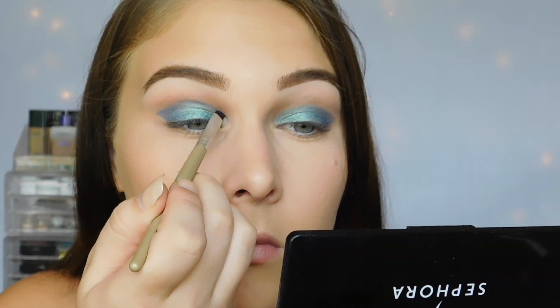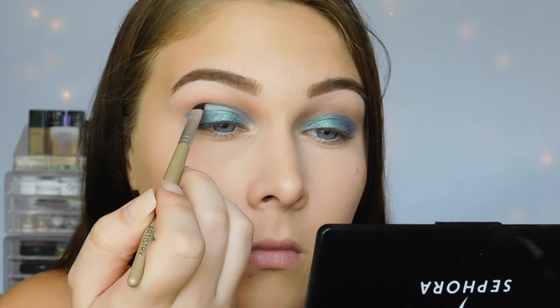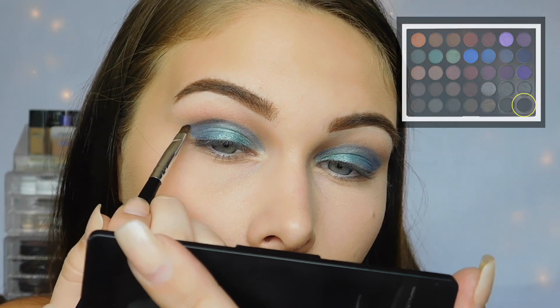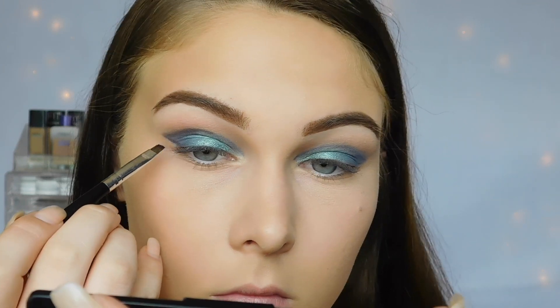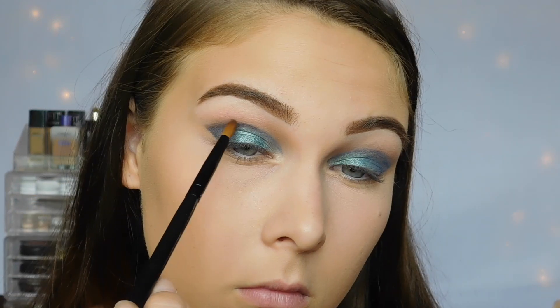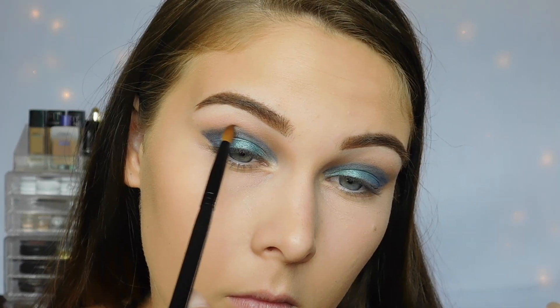Once that's done, I'm going in with the matte navy blue shade and really cutting my crease, making it defined and sharp. Then I'm going in with the matte black in the palette, laying it down on the lines I just created in my outer corner, and then blending it with the navy blue inside of the black. And then I'm just going to blend it all out and repeat the process and build up the colors.